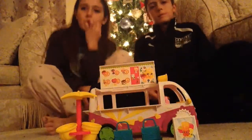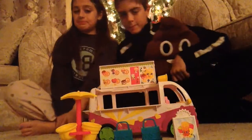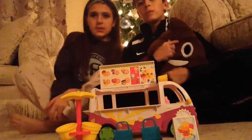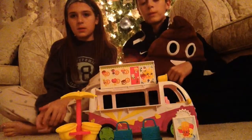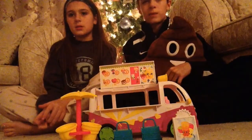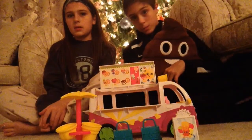Hi guys, today me and my brother will be doing a review on our Shopkins ice cream truck. Okay guys, so just to speed the process up a little bit, we already unwrapped it. This device we're using has like a little bit of a space problem, so we're just getting through this clip.